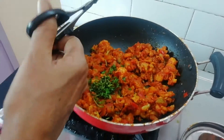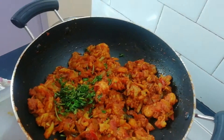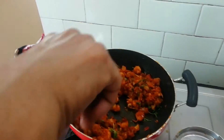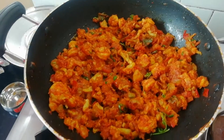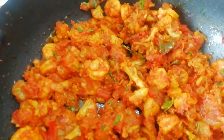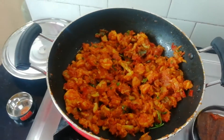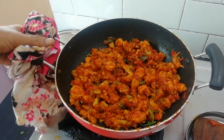We add the vegetable prawns and mix it all the way. Thank you so much for watching. See you soon. Bye.